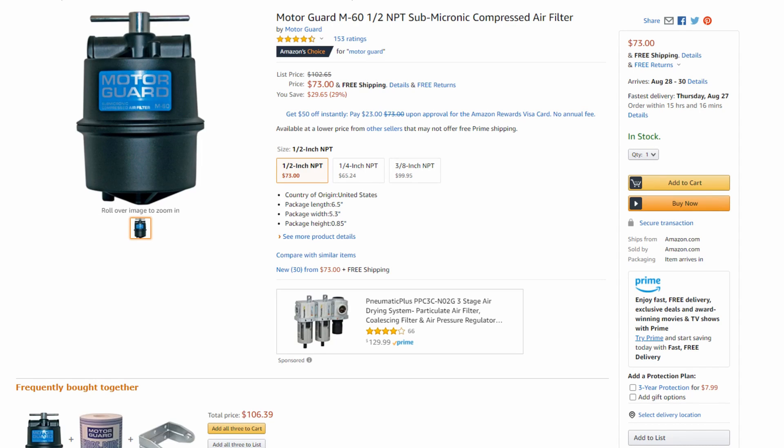Hey folks, what's going on? Dylan here from Fabrication Guy, and today we're going to be talking about the different air filters that are available that you can put on your plasma cutter to provide your system with nice clean filtered air.